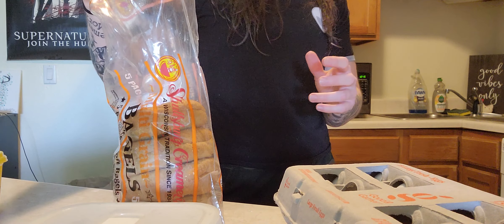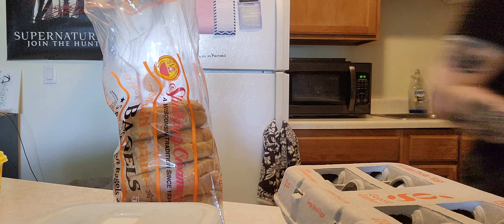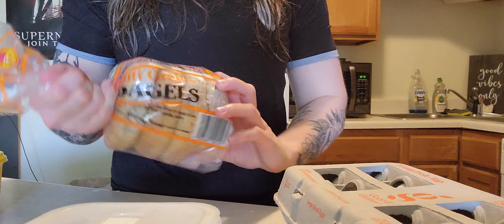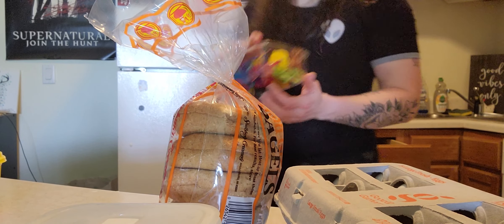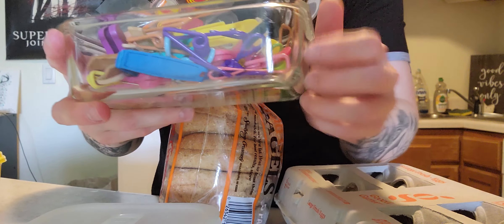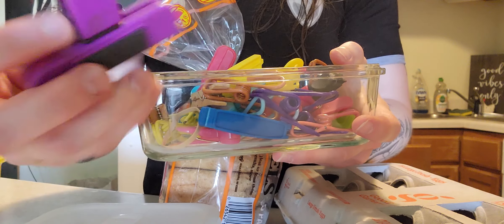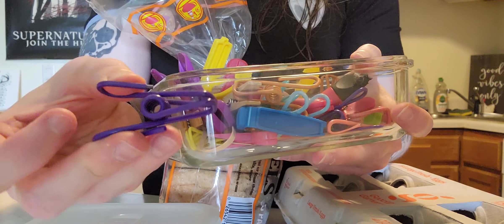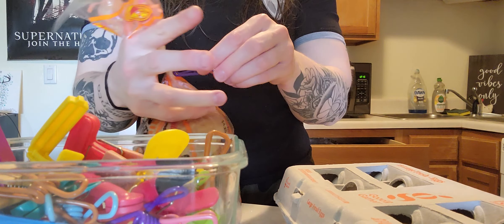I have my dirty or clean dishes over there. Anyway, this is going in the pan kind of thing for a sec. I have a little container of miscellaneous clips for bags. I got my chip clip — just random little things. These are probably my favorite though, because they work.